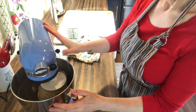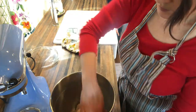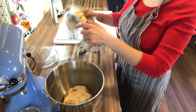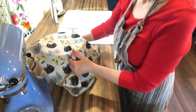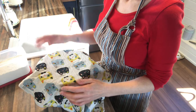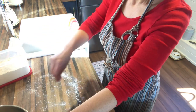After the dough is kneaded for 10 minutes, it should look a little something like this. So all we're going to do now is, in the same bowl, cover it with a damp tea towel and let it rise for the first 30 minutes in a nice warm place. Once it's risen for the first 30 minutes, then we're going to take it out of the bowl onto a lightly floured surface and we're going to knead it a few times.